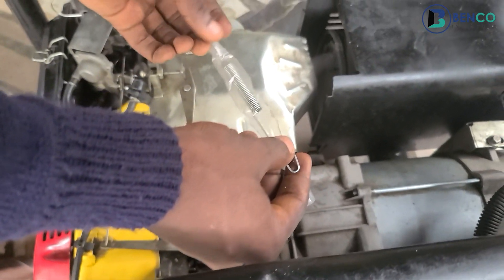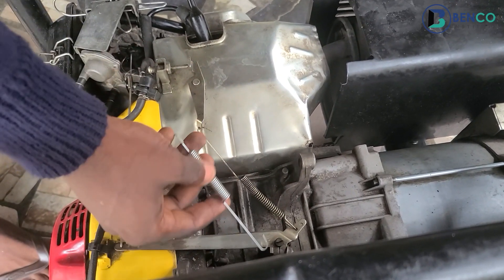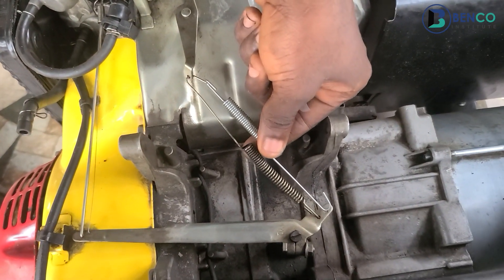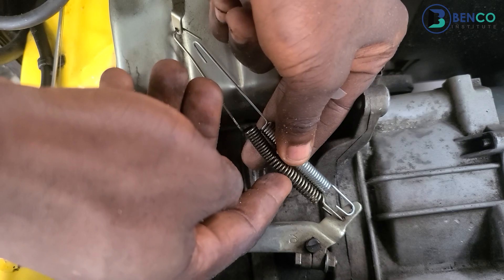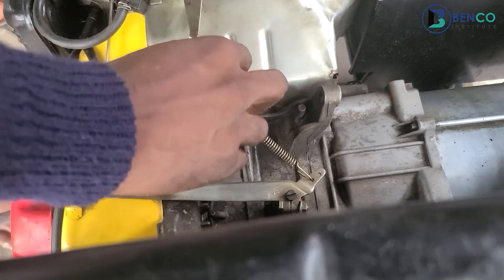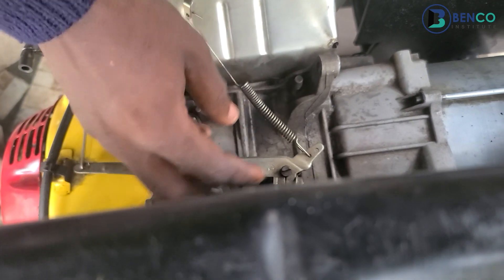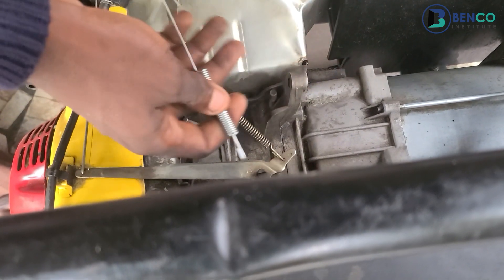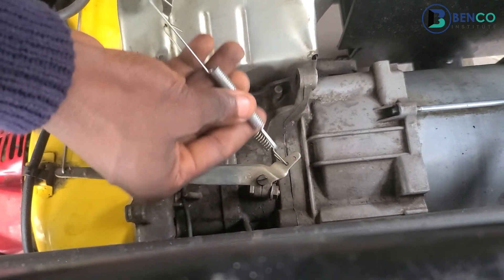This is the new spring. I will put this new spring side by side with the old one so you can see the huge difference. If you notice carefully, the old one is overstretched. As a matter of fact, I could tweak this spring with a plier to make it work, but when I have the parts available I do not tweak — I go ahead and replace. That's what I'll be doing now.